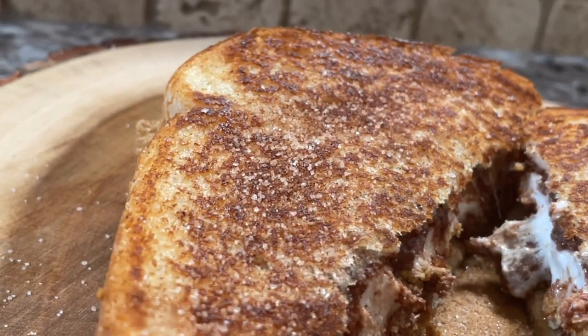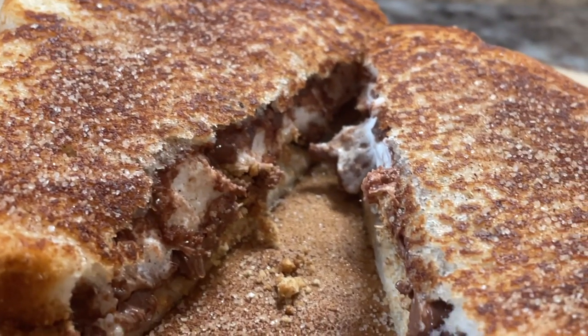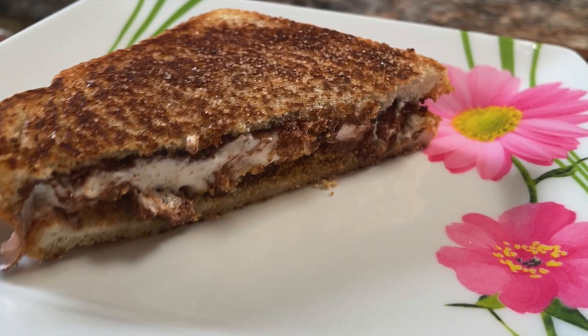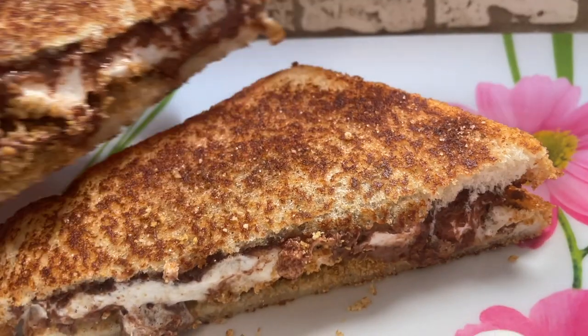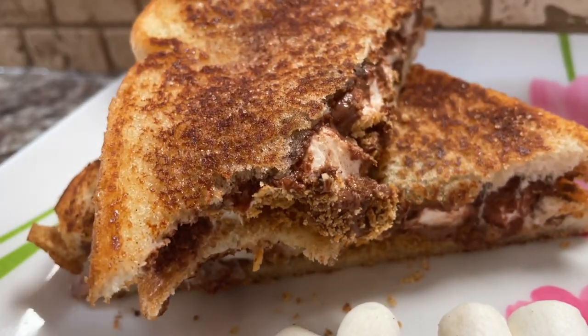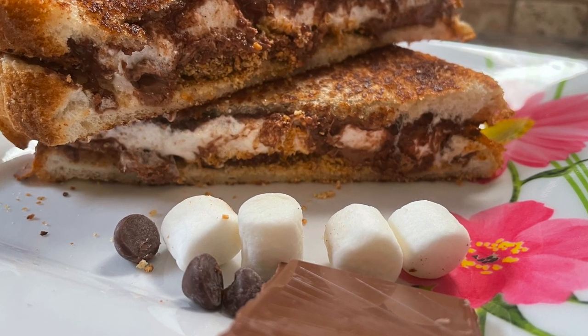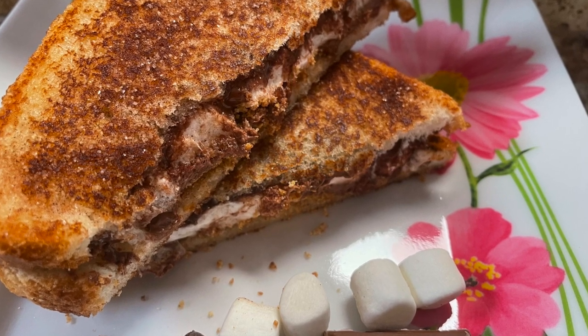Just to finish it off really nicely, sprinkle the tops of each sandwich with some cinnamon sugar — just when you thought it couldn't get any better, right! This is so easy to make with or without a campfire; you can do it right in your kitchen in the frying pan. I couldn't wait to take a bite — it won't be the last one either! I hope you enjoyed this sweet little video, and until next time, happy eating.